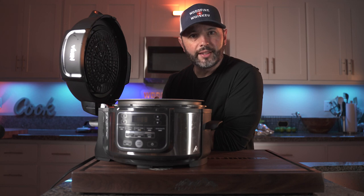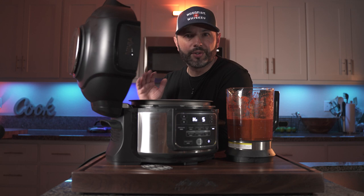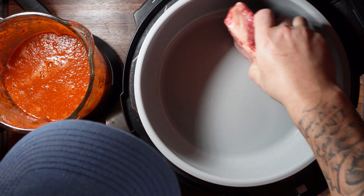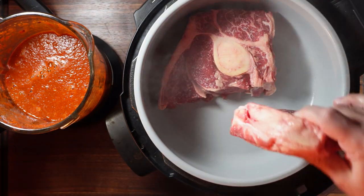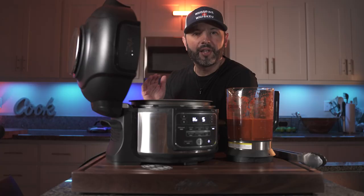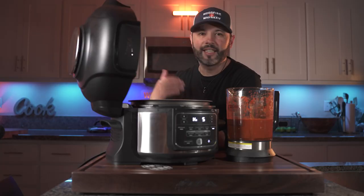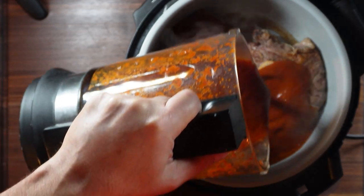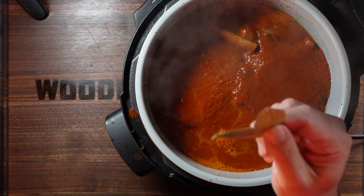Today's cook is going to be super easy — we're doing this in our Ninja pressure cooker and will have the meat done in under two hours. The pressure cooker is warmed up so now it's time to sear the meat, fat cap first to give it a little oil. We'll let it sear for about three to five minutes per side. Once the meat is seared, it's time to pour in our sauce, then add a couple of bay leaves and a cinnamon stick.